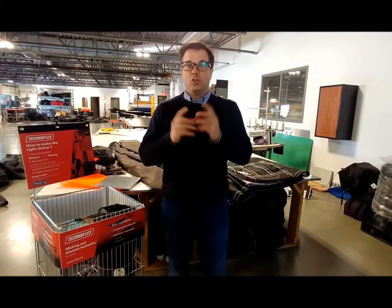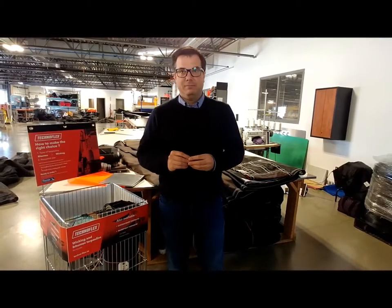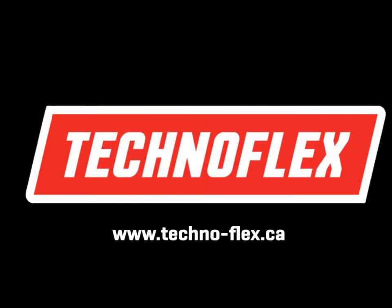The Technoflex products are a great sales opportunity in this new segment of business for you. I wish you the best of luck and thank you for being a member of the family. Visit Technoflex.com.